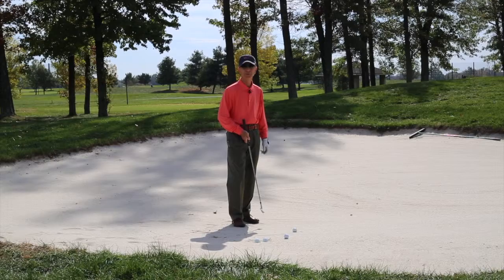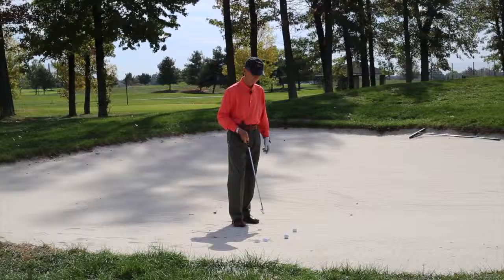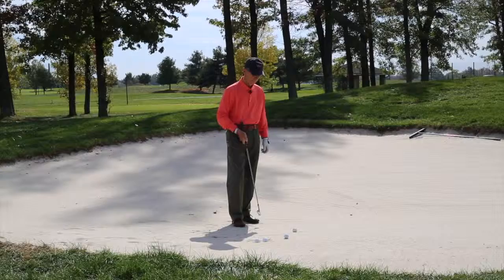Good afternoon. My name is Leo Tabak, owner and operator of the Golf Performance Academy, and welcome to our series on Bunker Play. I'm out in a fairway bunker approximately 123 yards from the flagstick. I have a slightly downhill lie, and let's talk about fairway bunkers.